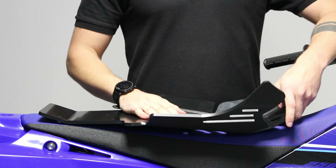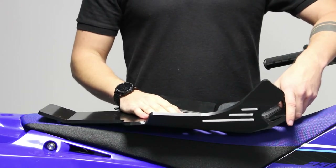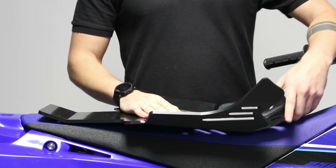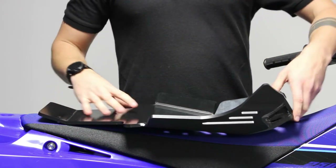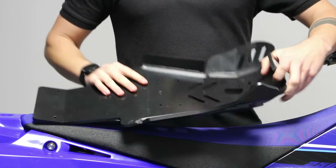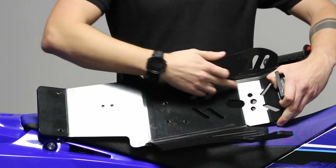We have improved the first version, which was not so good and used to open on the sides. We have solved the issue by welding each side.